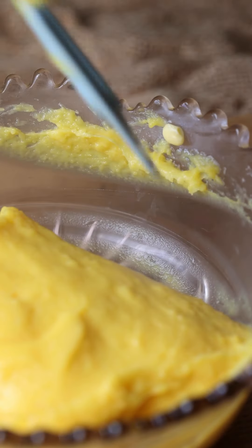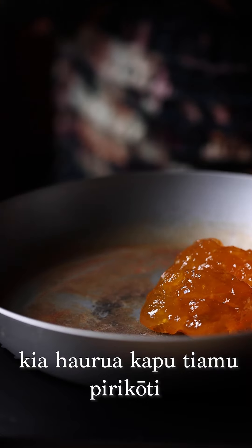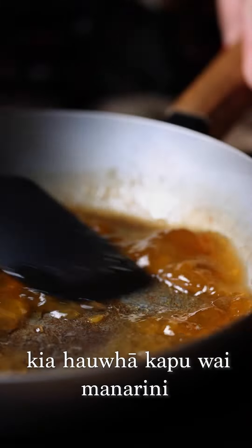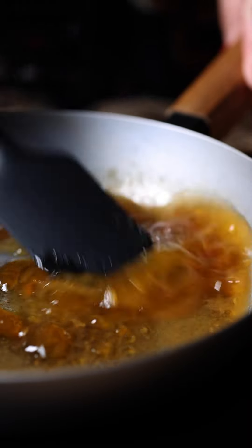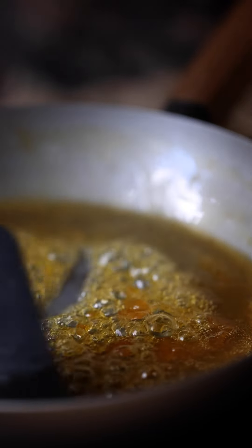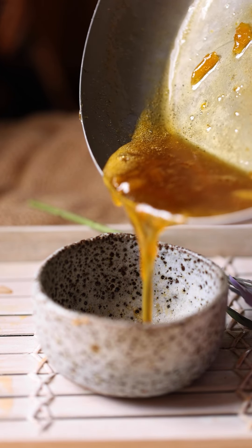Now we're going to make a delicious simple glaze to go on top of our pastry. Half a cup of apricot jam and a quarter of a cup of mandarin juice goes into a frying pan or pot, and you just want to boil this for two to three minutes until it is slightly thick. Allow it to cool and you are done.